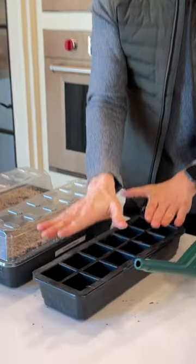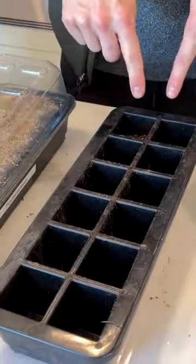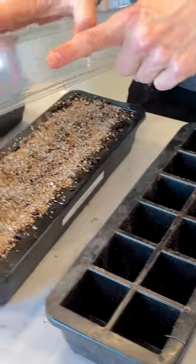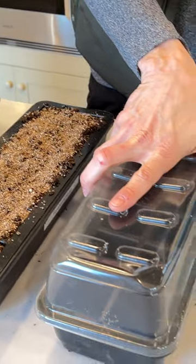So you need a seed starting tray. This is one that you can put soil into. It can be different sizes, but you just need something to put soil into. You need a dome for it. This is going to create a greenhouse effect.